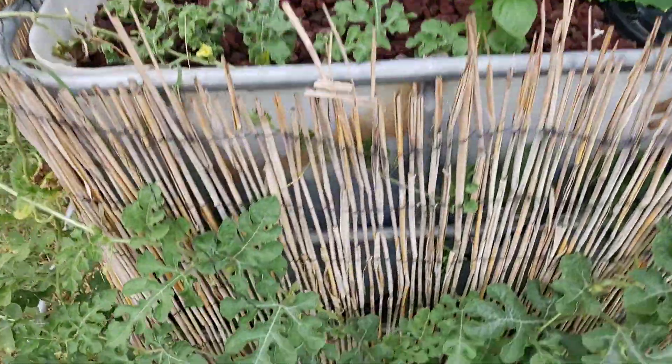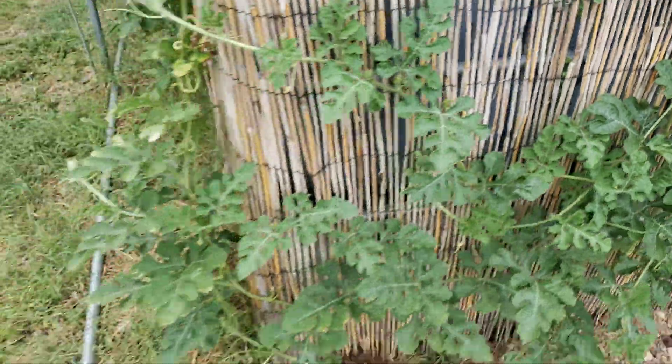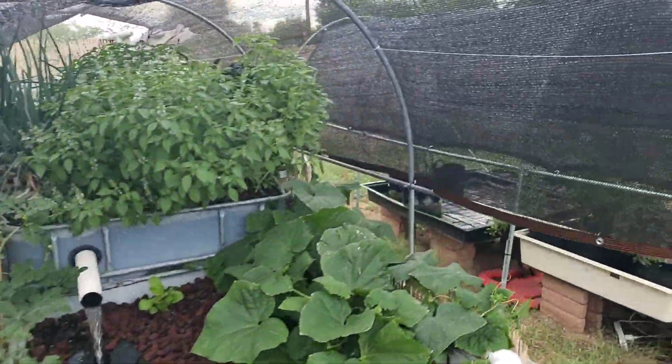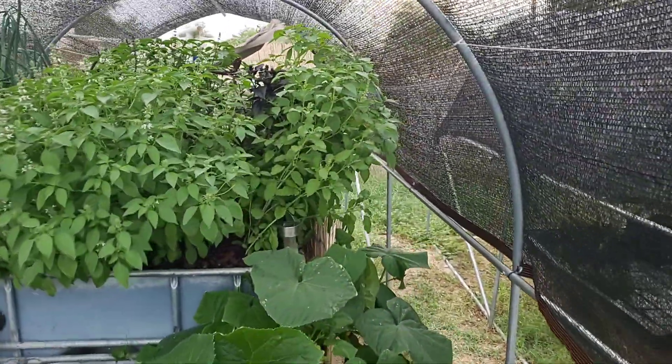Remember the watermelons? Look at this, guys — melons on and popping! Look at the vines, look at the other vine over here. Good googly moly, this is what I'm talking about. I love gardening, I love sharing this information. If you have any questions, please don't hesitate to hit me up.